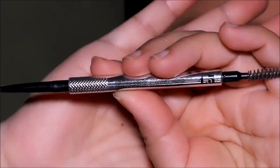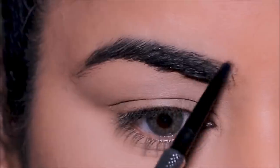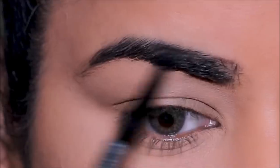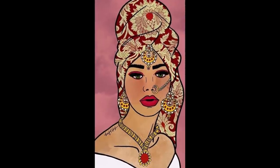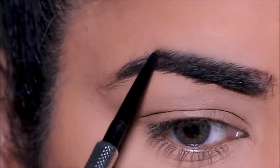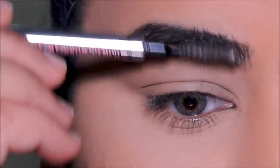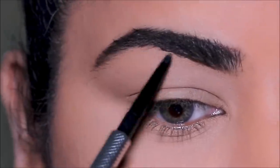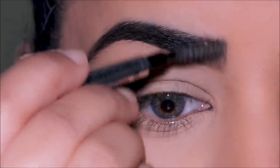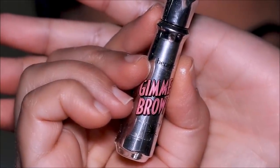Let's start with the brows before we do the eyes. As always I'm going to be using my favorite Precisely My Brow from Benefit in shade 4.5. I'll start by filling in the sparse areas first to get some shape, and then — as I can see in the picture the brows are a tad deeper — I'm going to fill in especially the front portion to stay true to the artwork. Then to set my brows I'm going to use Gimme Brow, again from Benefit.